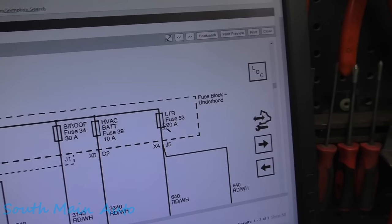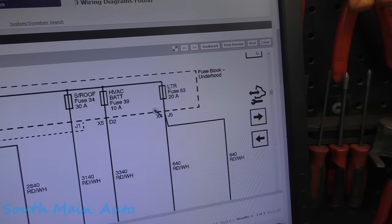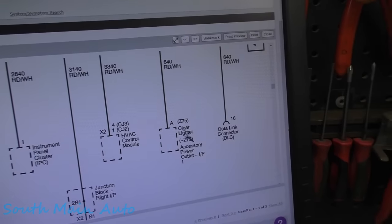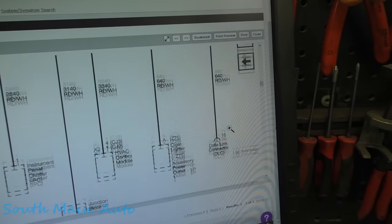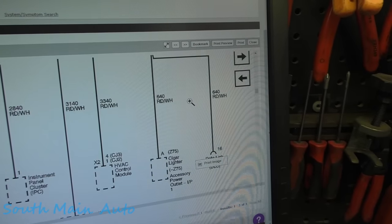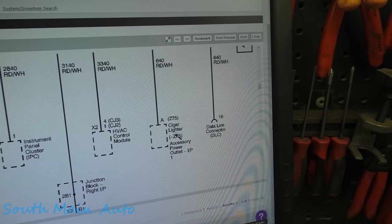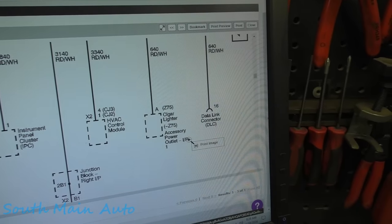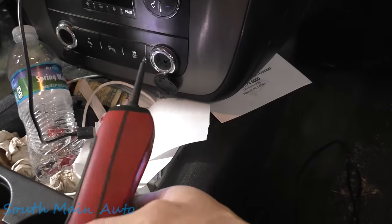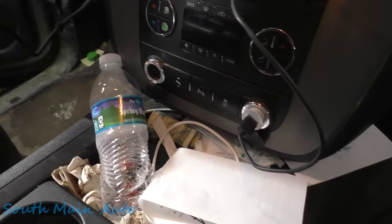Our next step was to pull up an OEM diagram for fuse 53 to see if there's a connector where we can split the system in half. According to the OEM diagram, there is not. That power feeds out of connector X4, pin J5, comes out red and white, goes to the cigar lighter, accessory power outlet depending on RPO code, and then to the data link connector. So one thing to check is whether the cigar lighter or power outlet has power — that tells us something. They are spliced together in the same pin on the bottom of the fuse box. Both power outlets have power.